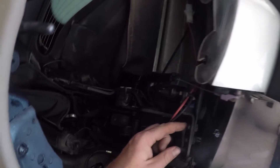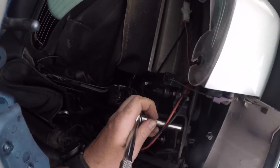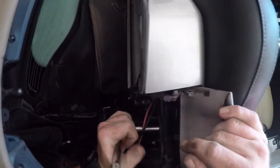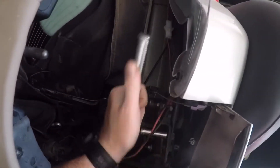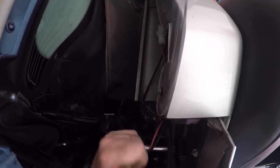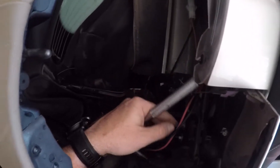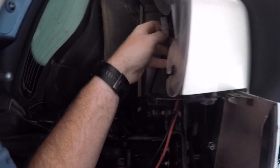Bar right there — 10 millimeter bolt with what looks like a pretty big washer. The nut is welded in, so you don't need a backing wrench for that.